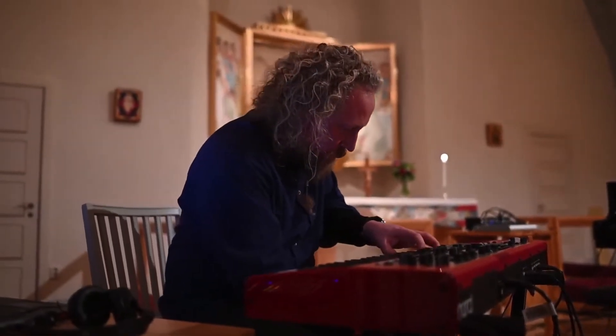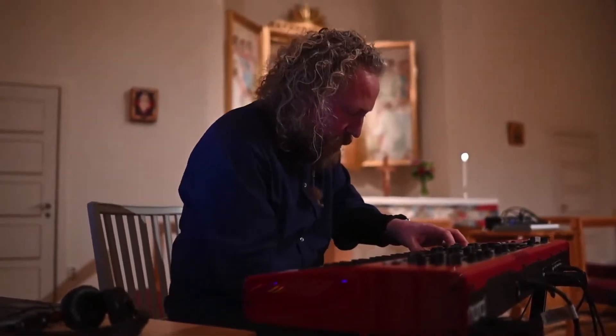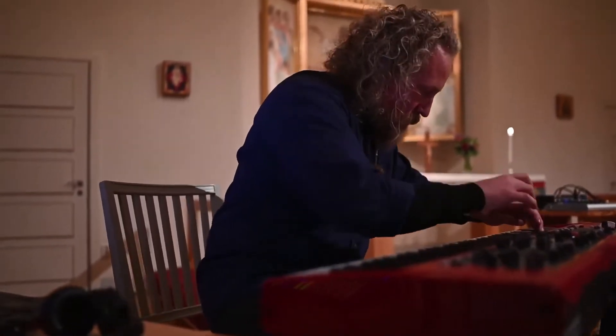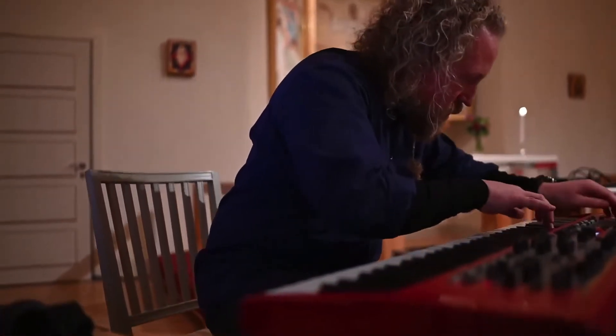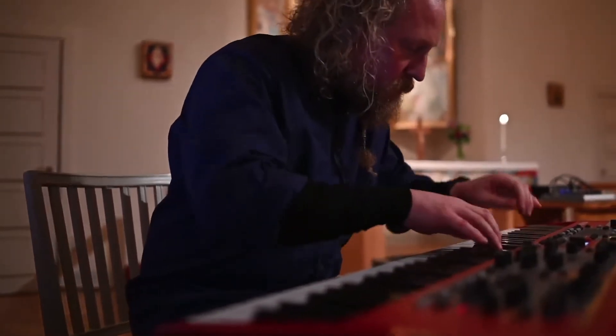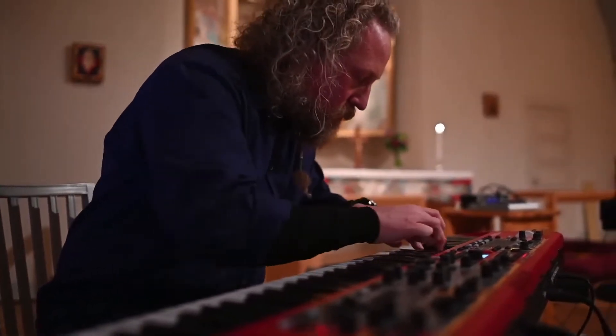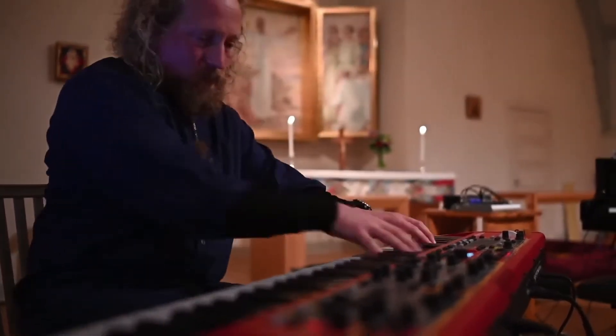These are mapped to a set of custom physical models of prepared strings, excited by the actual vibrations in the physical keyboard and its casing, allowing for a wide range of playing techniques — for example harmonics, microtonality, rubbing, rocking, muting, etc.